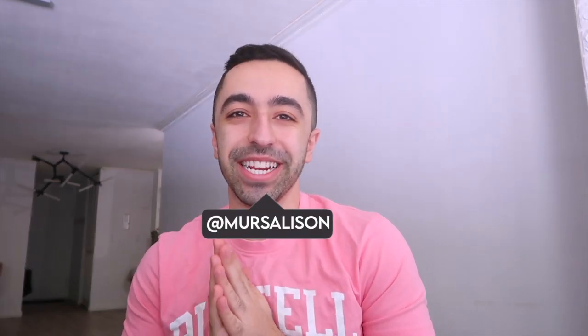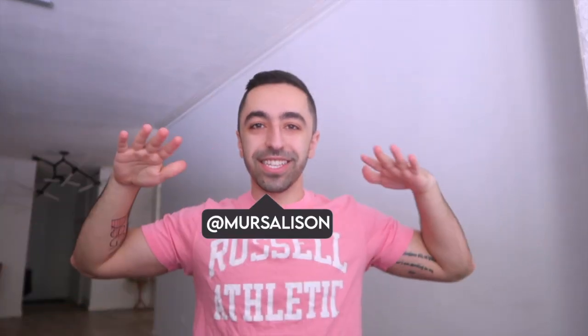Hi guys, welcome back to my channel. Contrary to what I'm wearing, this video is not about Vuori Athletics. This is something I recently found from one of my past collaborations with Nordstrom — they were carrying Vuori Athletics and I had to wear it because it's pink. I actually have three of these shirts in different colors. Anyway, that's not what this video is about.